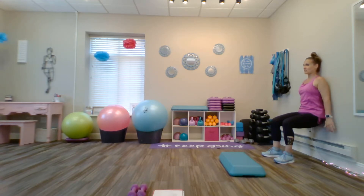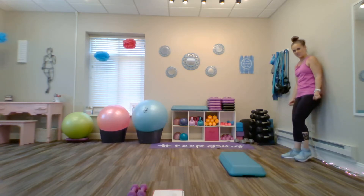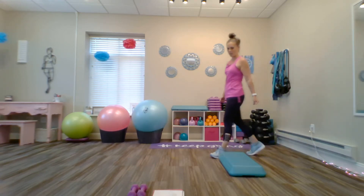Find a focal point across your room and breathe into it. Keep that belly button drawn in nice and tight. Eight, seven, six, five, four, three, two, one. Don't use those hands — push through the heels and come up the wall.